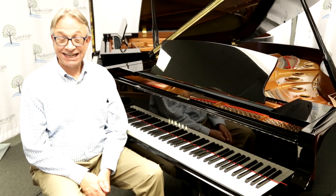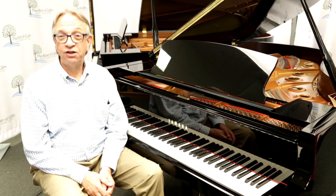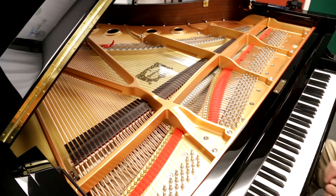The tapered soundboard design features select European spruce, which offers a very dynamic and warm tone. The S6X also features a new hammer design and hand-wound bass strings for improved tonalities. Just have a listen to this tone.